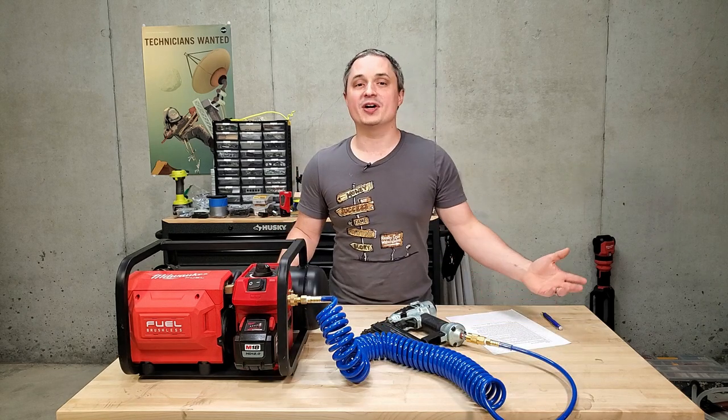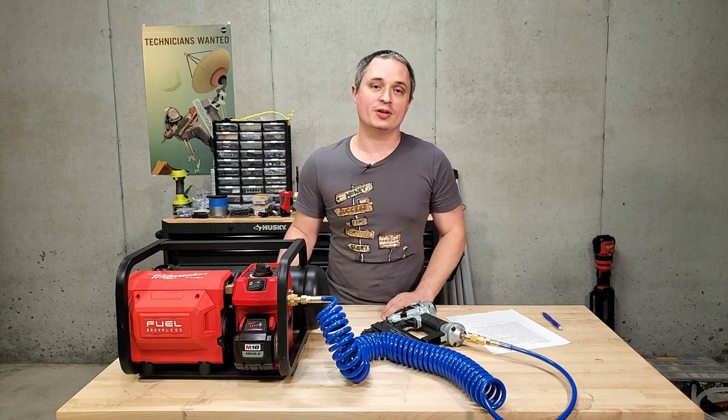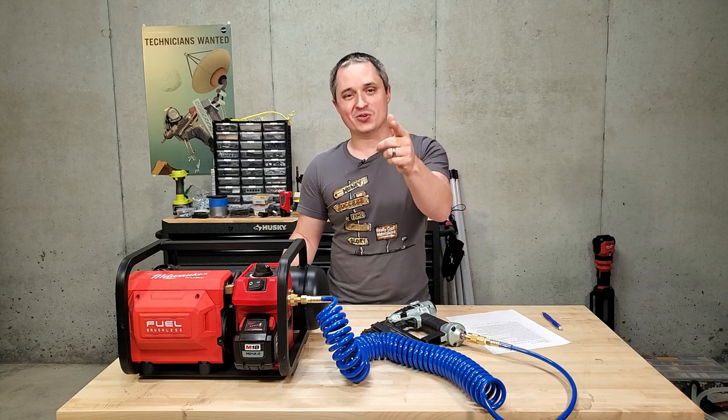Thanks for watching. Hopefully I covered everything you wanted to know. If you still have a question, drop it in the comment section below, and don't forget to subscribe.